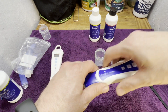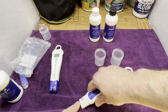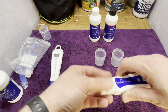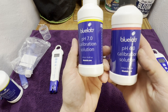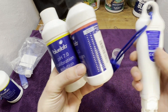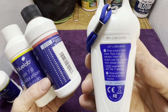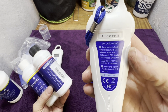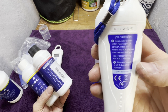Now let's get into calibrating the pH pen. This pen requires two steps: one, make sure the pen is clean, and two, you need two different solutions — a 7 pH and a 4 pH. If you forget the steps, the calibration method is printed on the back of your pH pen. It says to start with 7.0, then move to 4.0 after your rinse.